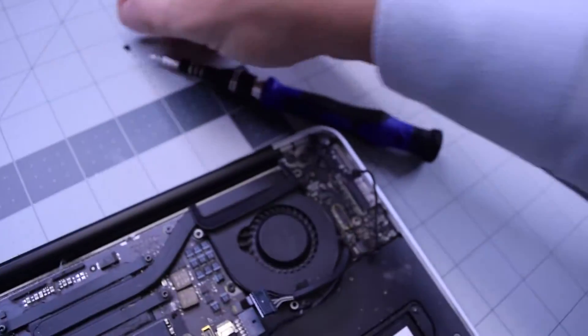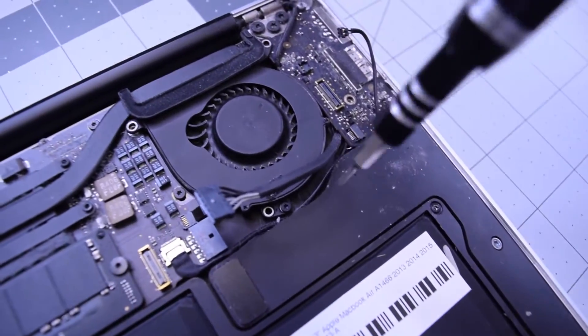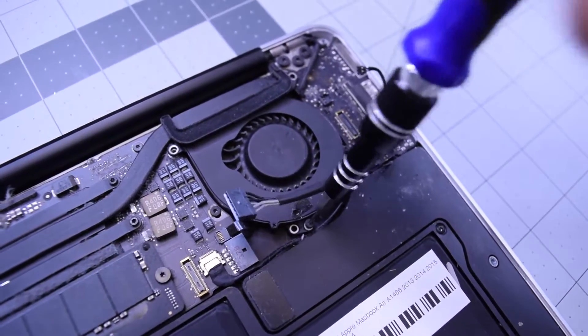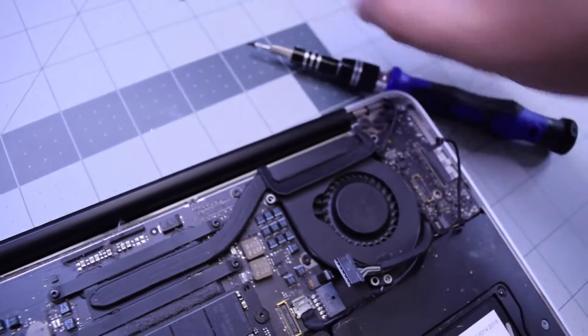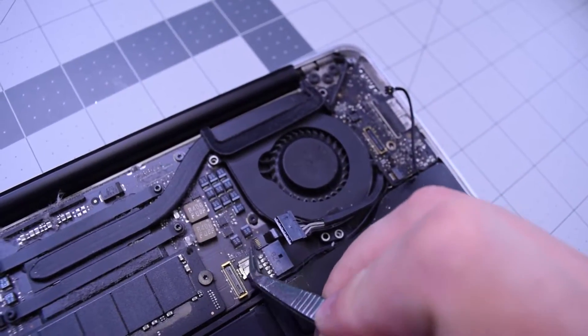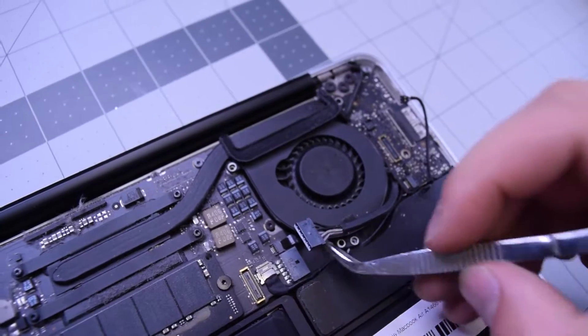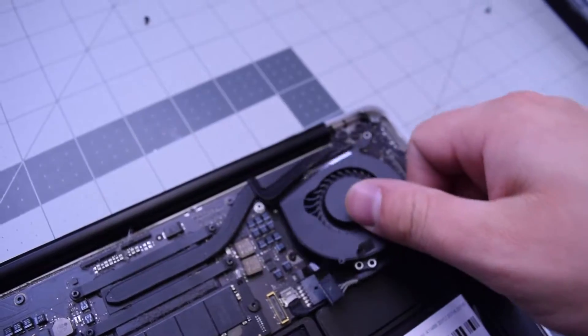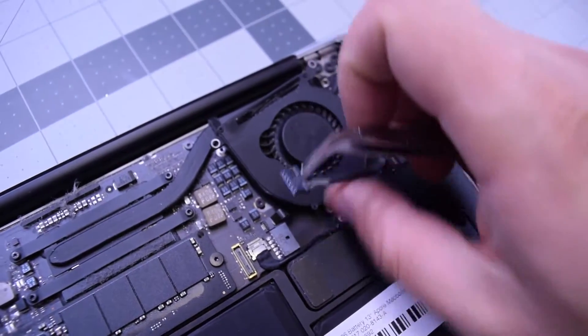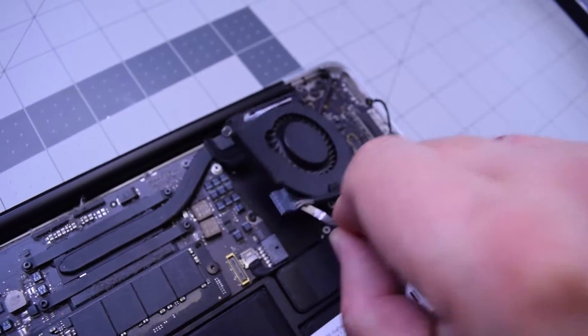Remove the T5 screw on the fan on the bottom. Now the fan is loose but still connected to the logic board. Go ahead and lift up that little eyelash and tuck out that cable very carefully — you don't want to rip this, be very gentle.